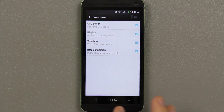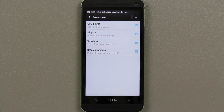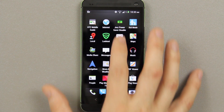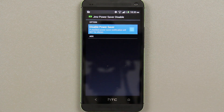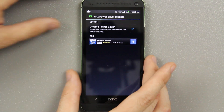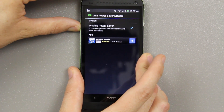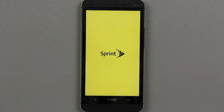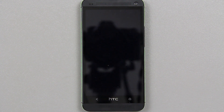If you want it back for some odd reason you can have it back, but personally I prefer not to have it. Just press yes, reboot your device, and you're good to go. If you're watching this video you're probably someone that doesn't want that power saver notification there the entire time.